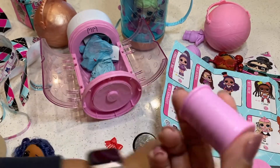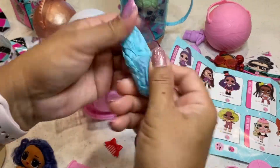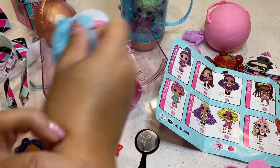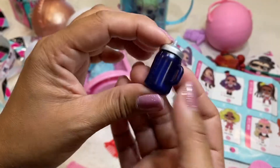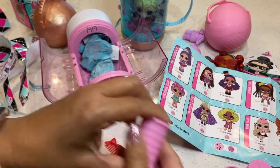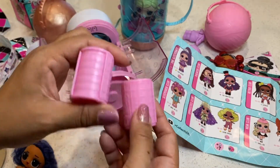And her next surprise — it's her sippy cup, that's what it feels like. Yes, it's her sippy cup, it's a purple-blue color. So you get two hair rollers with Hair Goals.